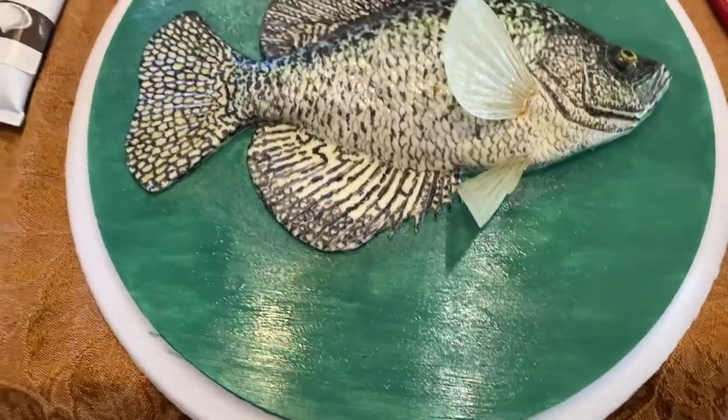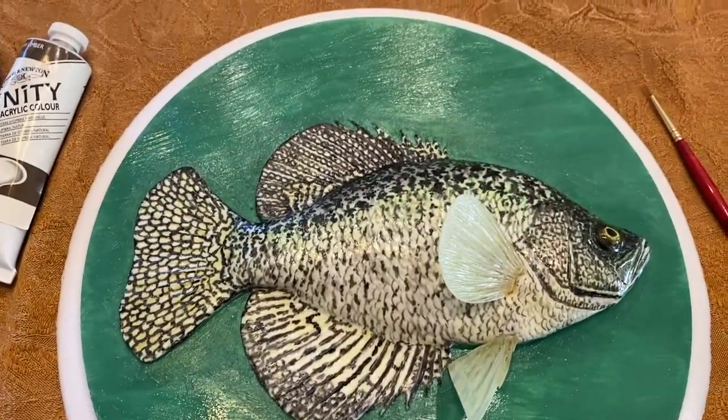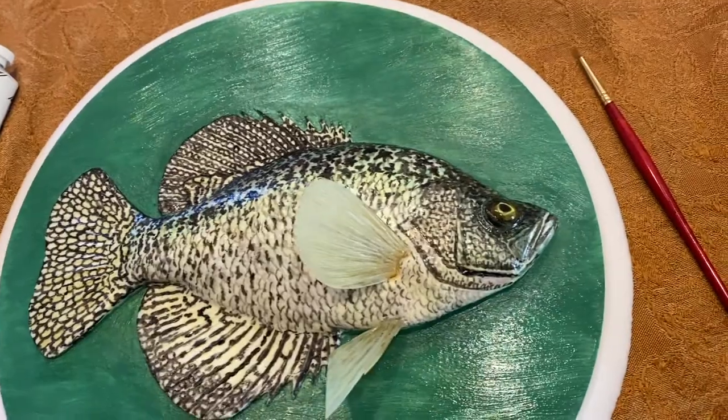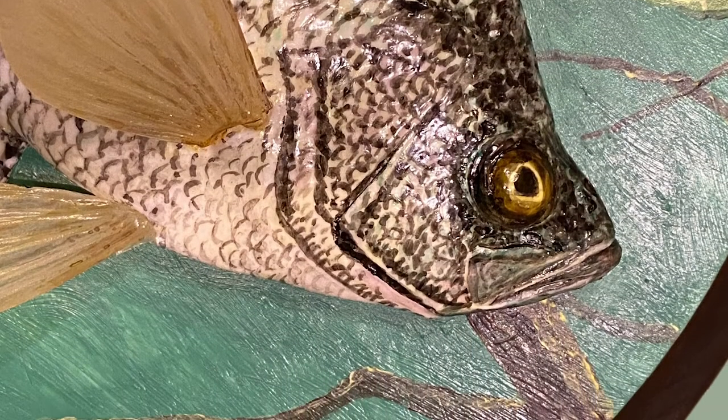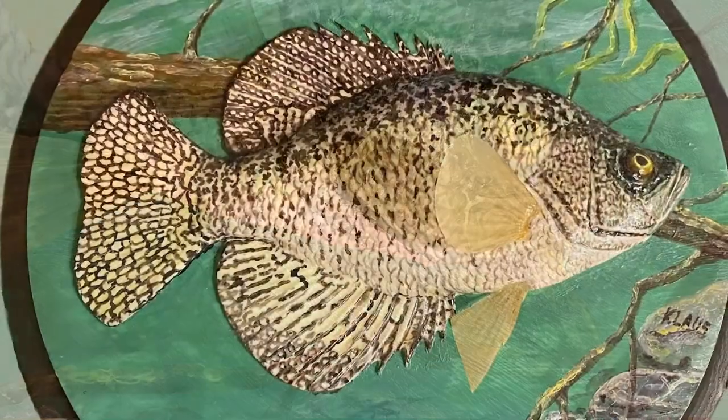It took two coats to get it nice and pretty much uniform. So shortly we will be putting in some rocks and branches, things like that, to complete this painting.